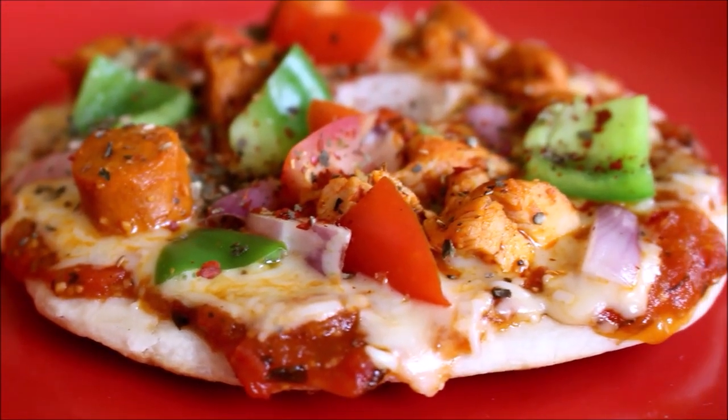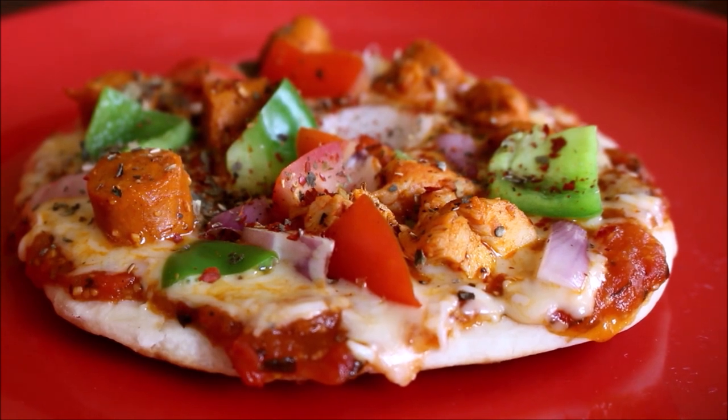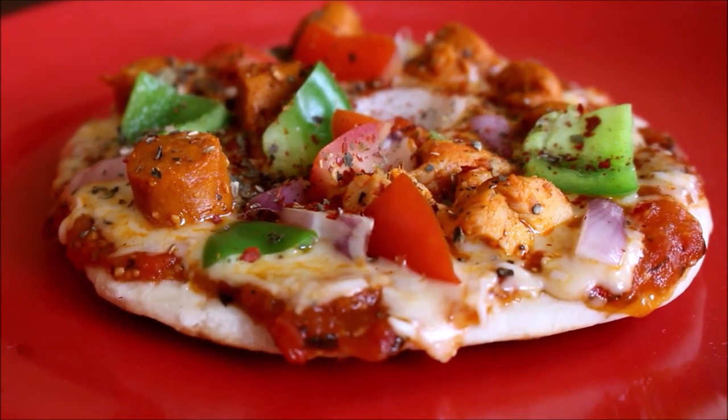Hi friends, welcome to Vidya's cooking. Today I'll be showing you how I prepared a chicken pizza. This is going to be a double chicken pizza — I've used whole chicken and sausages.